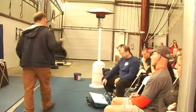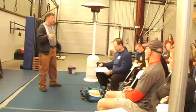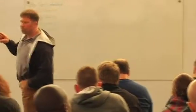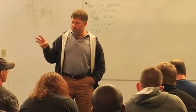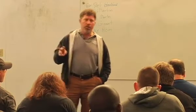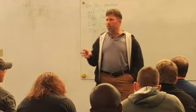The posterior chain is composed of all of the muscles of the glutes, all of the muscles of the hamstrings, and all of the muscles of the adductors. Those three muscle groups form the large group we call the posterior chain, and they're extremely important in human performance.